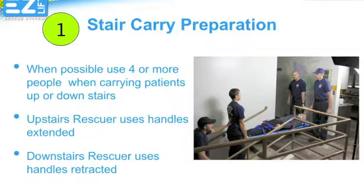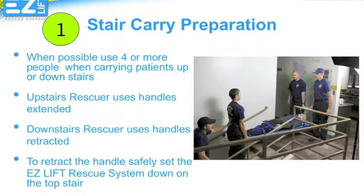When carrying patients on stairs, the upstairs responder should use the EasyLift Rescue Handles in the extended position. The downstairs responder should use the EasyLift Rescue Handles in the retracted position, like a traditional spine board. To get into the correct position, carry the patient until the EasyLift Rescue System hangs off two to three stairs, then set the system down and retract the handles. This position will allow you to keep your back and arms straight and walk down the stairs at a measured pace in a natural, safe position, while still keeping the patient relatively level.